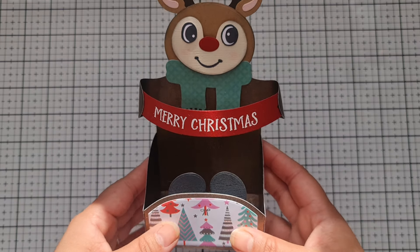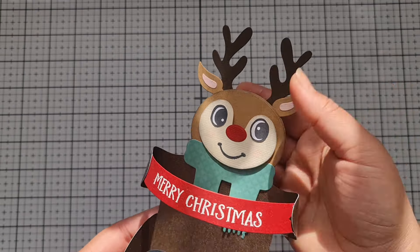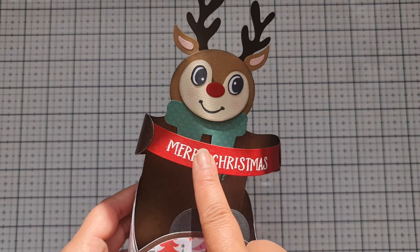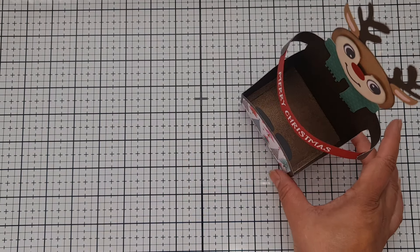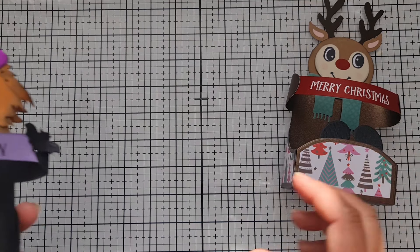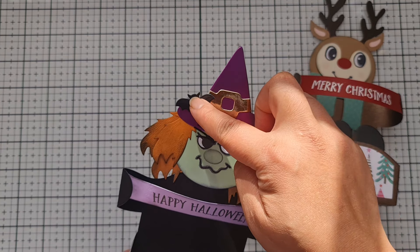The first one I made was this reindeer box — look at his face! I've put Merry Christmas on it and used one of the recent collections from Tonic Studios. The paper collections lend themselves really well to decorating. All these little details have been foam padded for dimension on the face — the scarf, the stamped eyes, and the antlers are just so cute. I've embossed the Merry Christmas sentiment with the stamp on some red card, and it stands up like this.